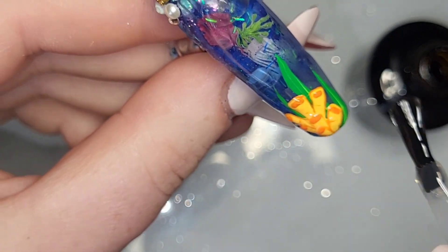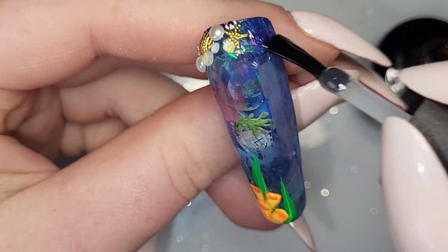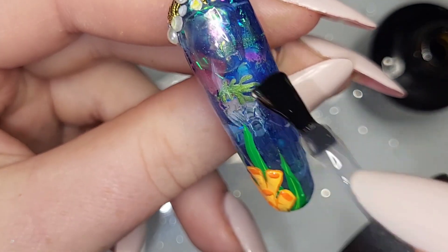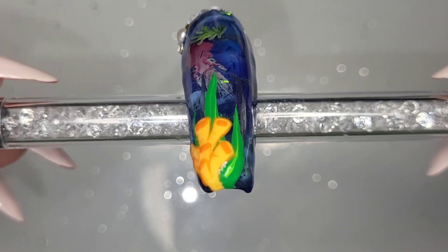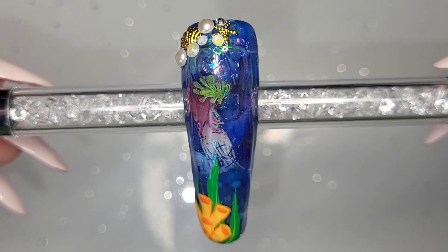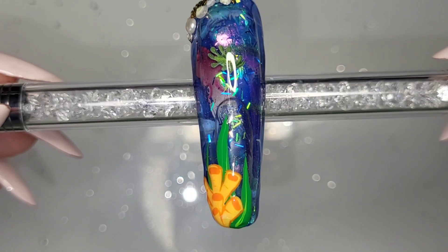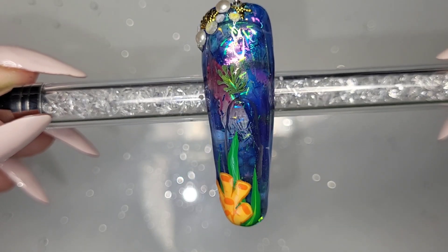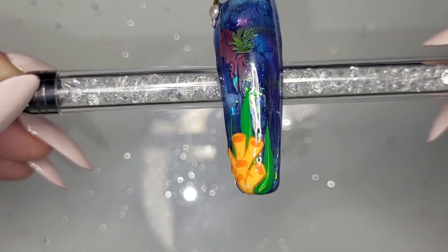Then it's time for top coat. I'll list everything I've used down in the description box. I do have a Madam Glam code — Little Nail Room — for 50% off instead of 30%, and today is the last chance to use it for their Mother's Day sale. Two of the nails were a huge failure, but this one — it's not the best, but it was good for a little play around. Let me know what you think and what you're going to get from the Madam Glam sale. Thanks so much for watching — bye!